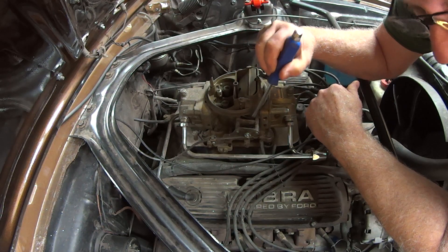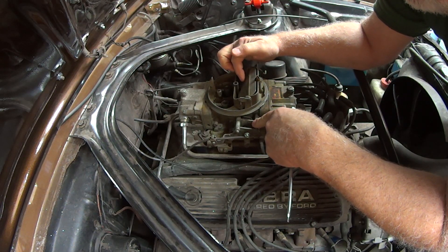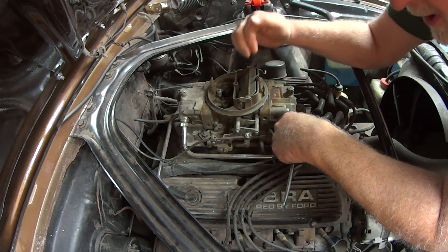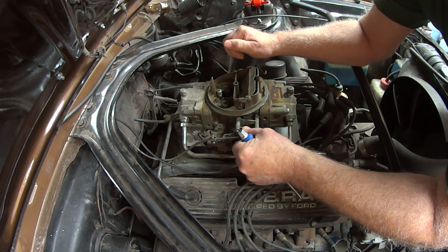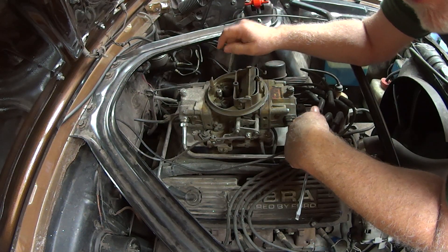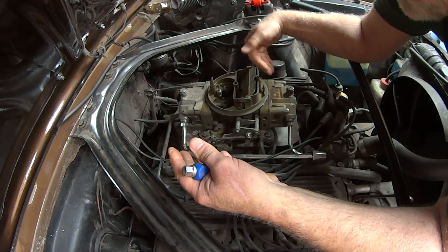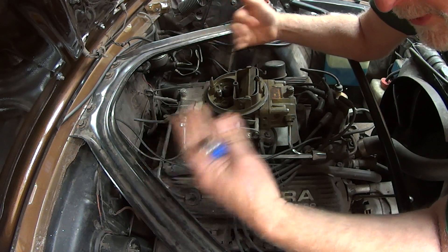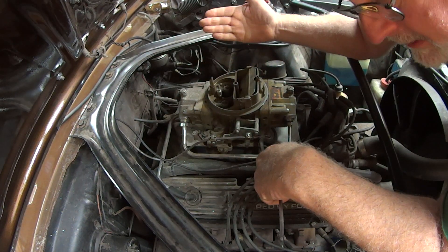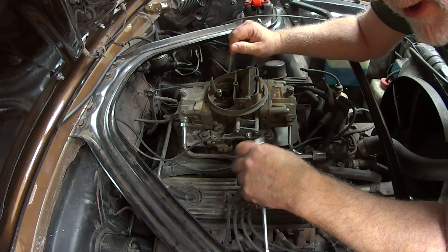I unwound that spring by half a turn. With the spring unwound half a turn, the mass of the air coming through the carburetor will unload the choke. The point there is that wherever you set the choke, when you give it some throttle, it'll unload the choke a little bit and the car won't stumble and run too rich. It gives any choke setting a broader range of throttle settings it will run at without loading up the motor.